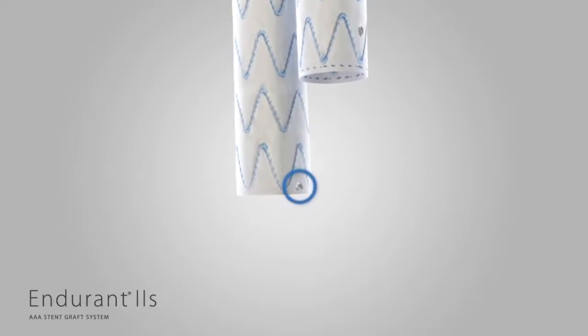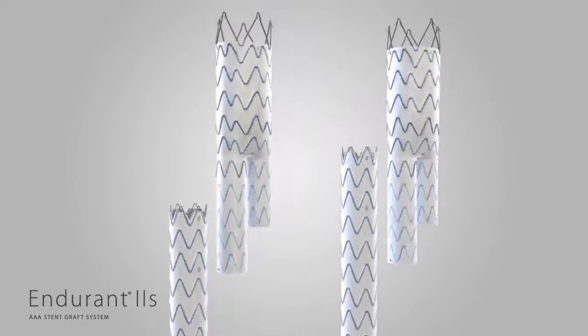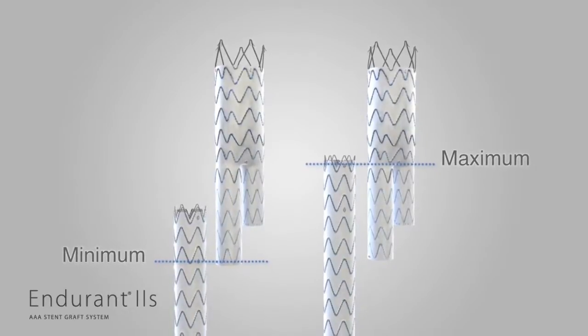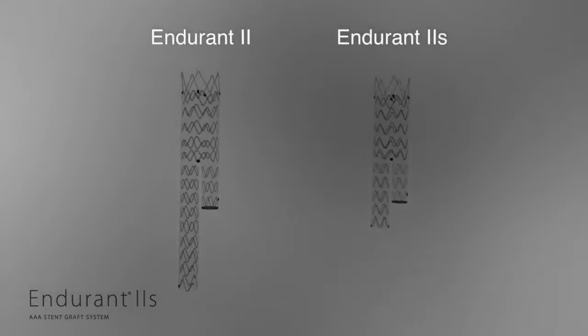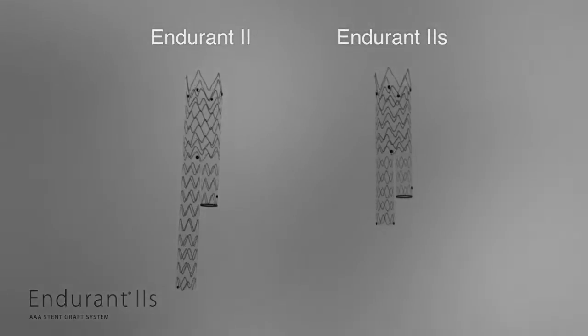The Endurant 2S ipsilateral leg features a second marker at the distal edge. The minimum and maximum overlap on the ipsilateral side of Endurant 2S is based upon the configuration of Endurant 2 limbs. The fluoroscopic images show a comparison between the Endurant 2S and Endurant 2 bifur stent grafts.